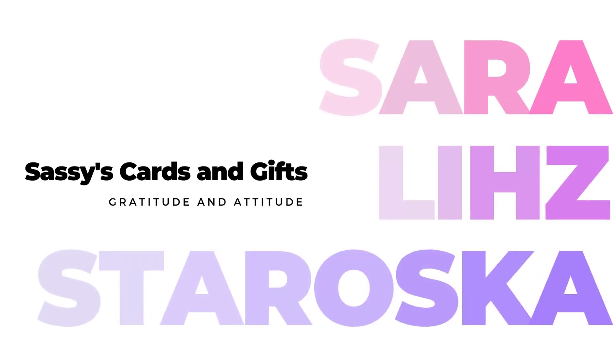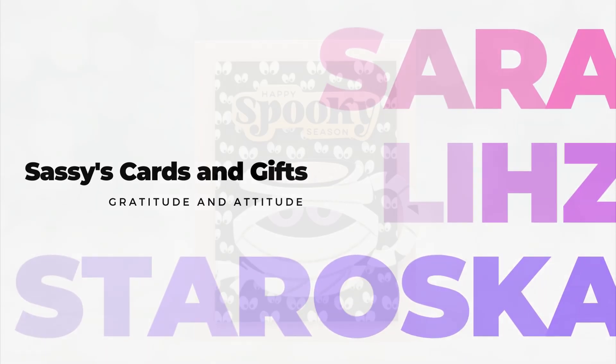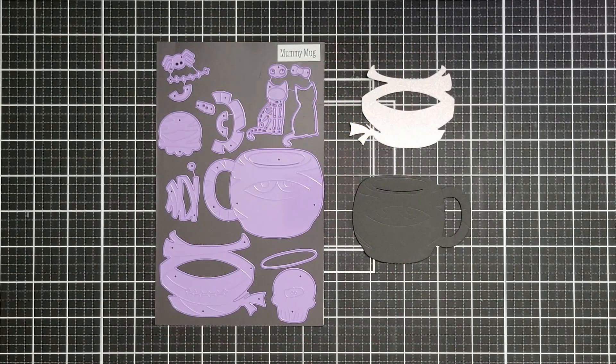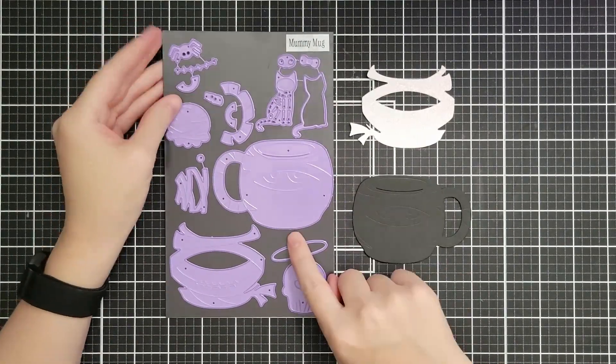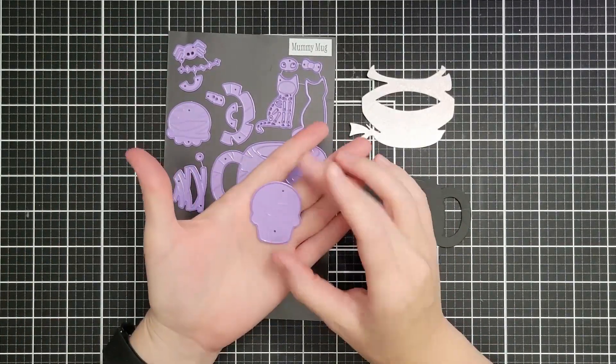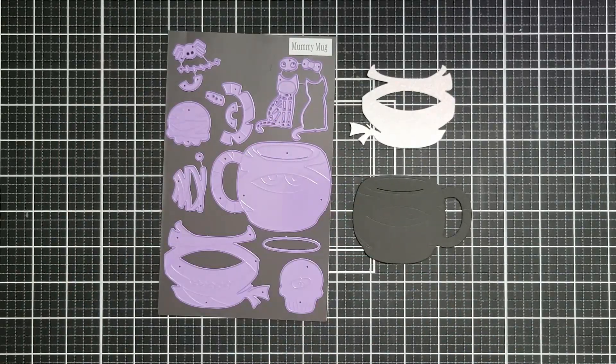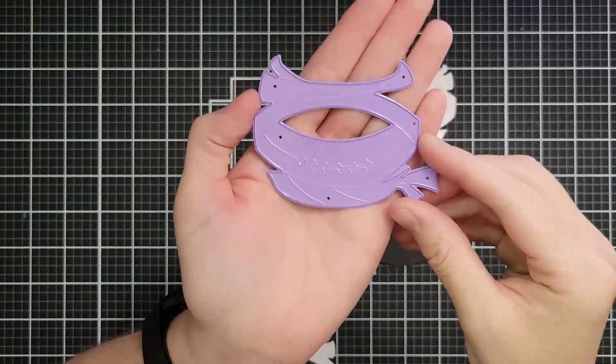Hello friends and welcome, I'm Sarah Liz and I have two Halloween projects for you today. Pixie Dust Designs just released these awesome Halloween mugs and we are going to glam up a mummy mug to get us started. This mummy mug set also has a little cupcake and a little skeleton cat situation, but I just wanted the mummy.